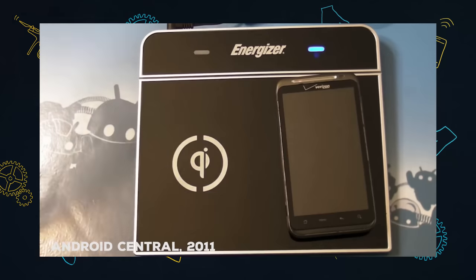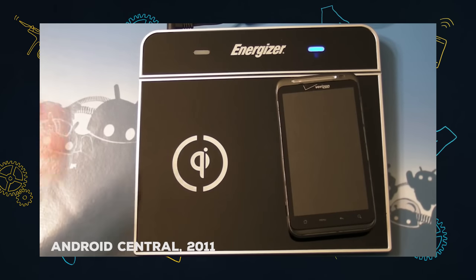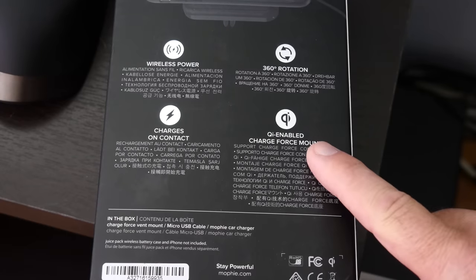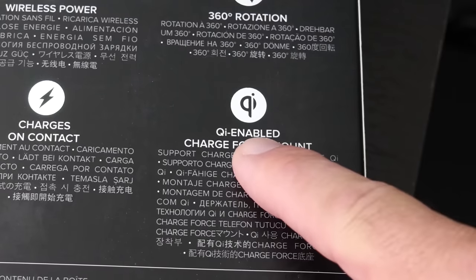Now if you're an Android user, you're saying, Phil, we've had wireless charging for a long time. Yes, I know this. Sitting here on my table is an Energizer Qi charger — it's one of those wireless inductive chargers. Actually, it's pronounced Qi with a silent Q. Wow, that was a long time ago.